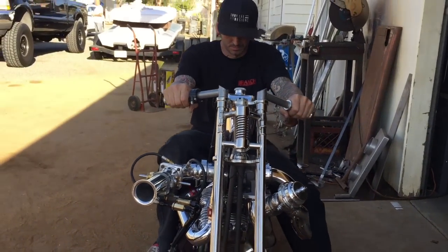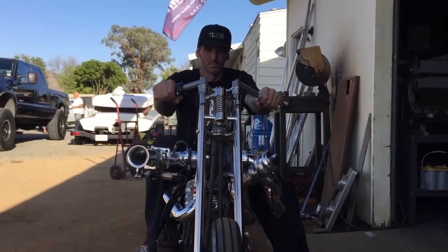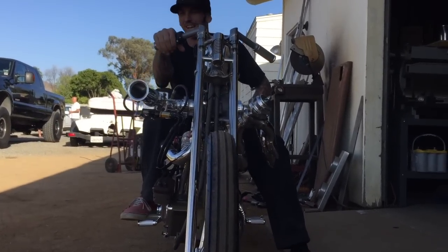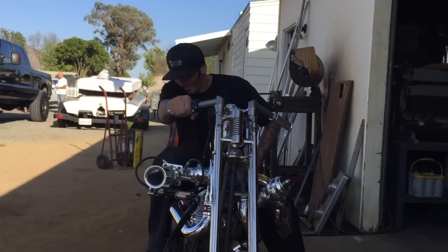Yeah, I really like this angle. I don't want to see this in my mirror. Wow.